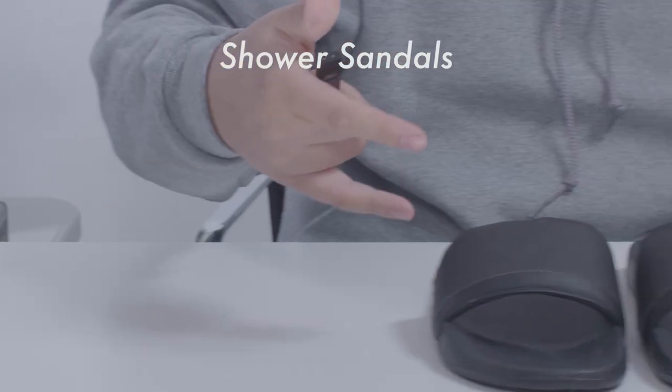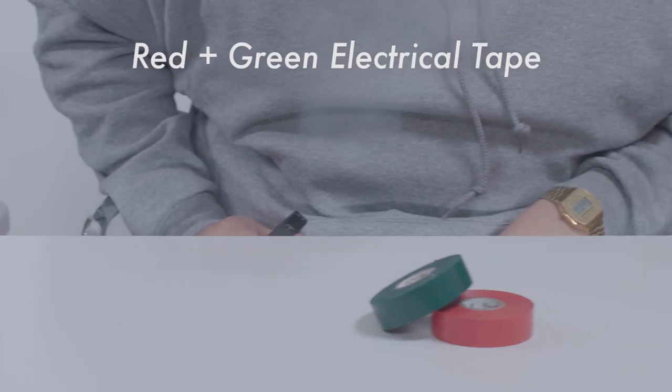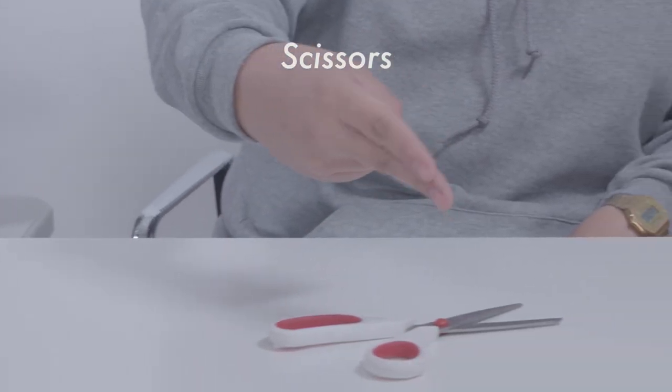So here's what you're gonna need: some black shower sandals, some red and green electrical tape, black puffy paint, and a pair of scissors. Pretty simple.